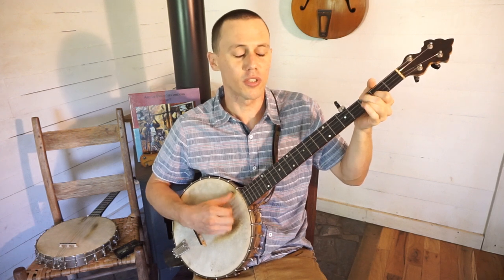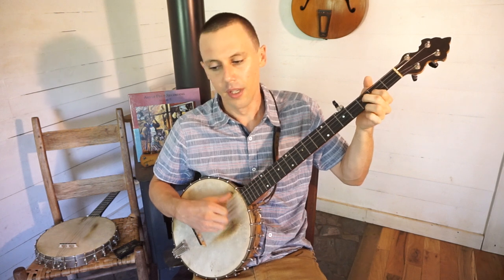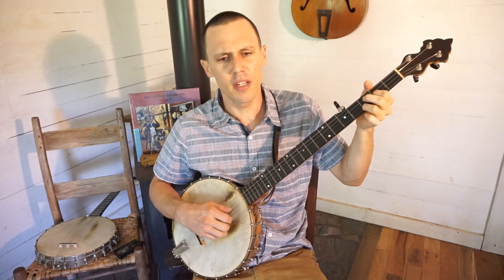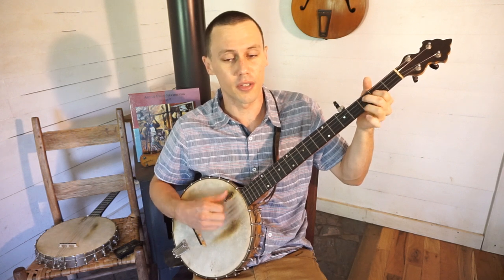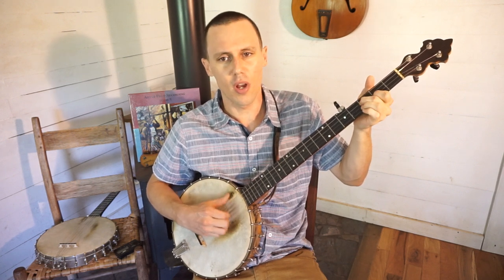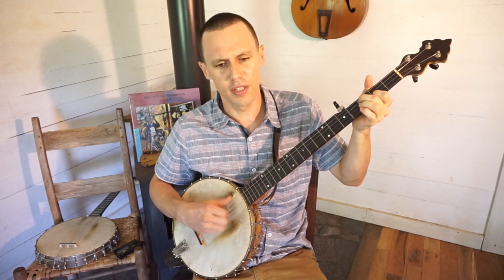Well, I wonder, yes I wonder, why women love men. And I wonder, yes I wonder, why men love them.